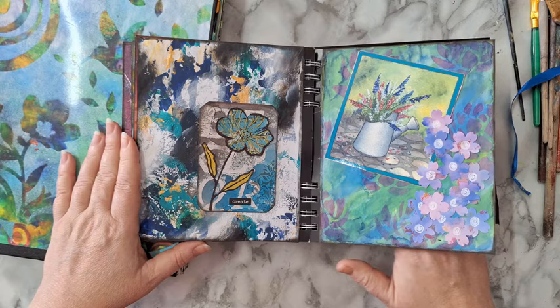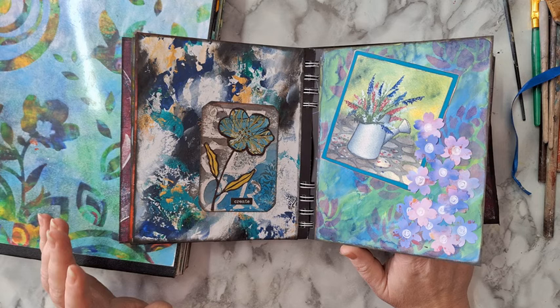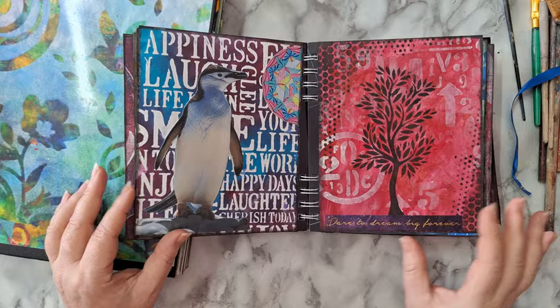You can actually see how I just smeared paint that I had left over and it's so interesting. Sometimes the best backgrounds and best collage papers are the ones you don't plan — you just smear paint on them.